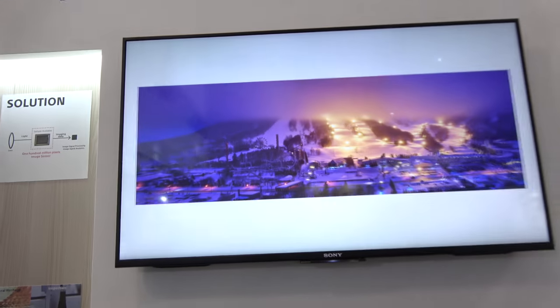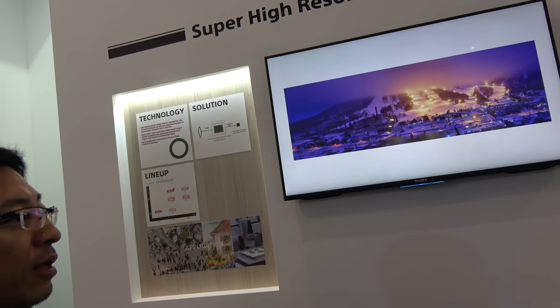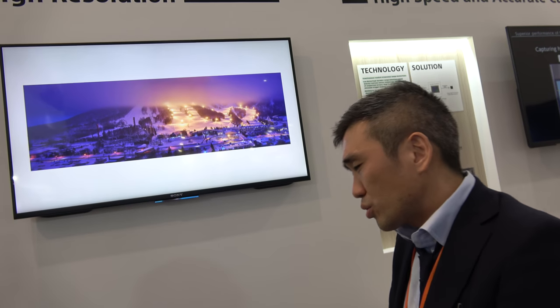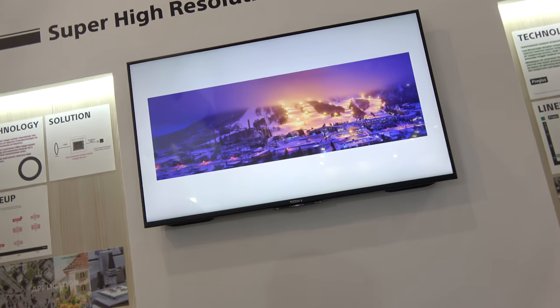How big is one file? One picture — how big in megabytes? From the camera, how big is the file? About 300 megabytes per picture. Let's try one more demo — another one. Let's try some other samples you have.